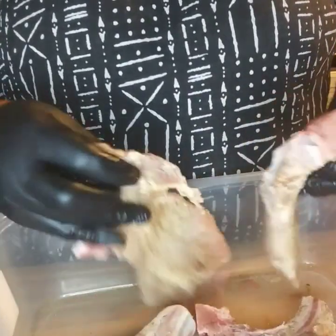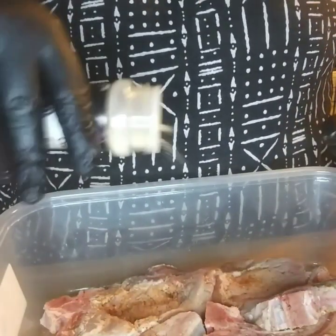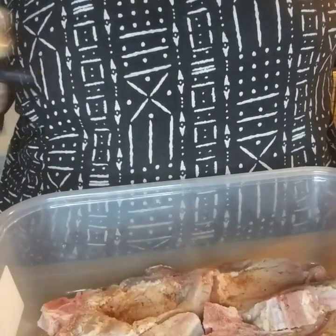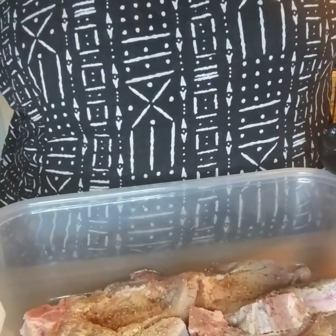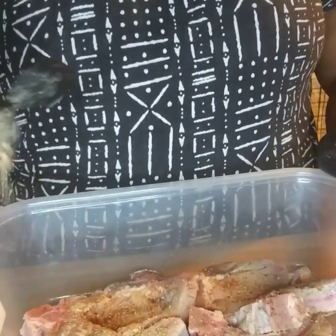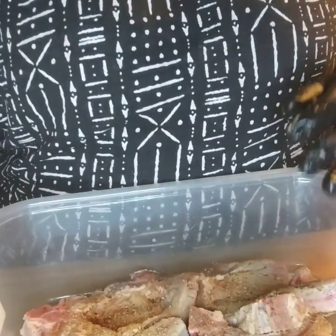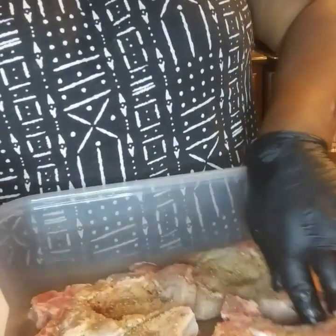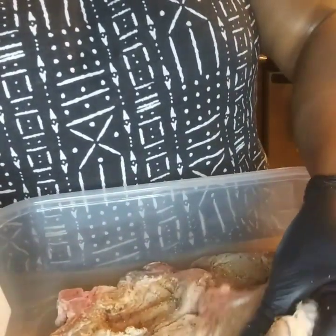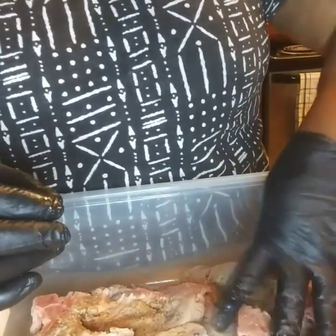These are some beautiful looking pork chops, by the way. I'm just going to let the seasoning sit in for a few minutes, probably about 10 minutes, because I'm late cooking today. Let's drop these in really well, and then I will move over to the stove.